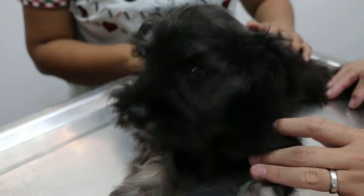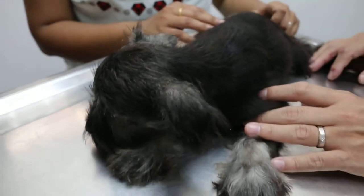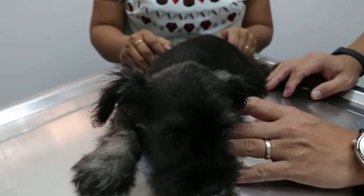Then the third vaccination will be one month later, then finish already for the year. Then after that, the yearly. So be careful about the ears and the bladder stones — these are the two main problems of the Schnauzers.